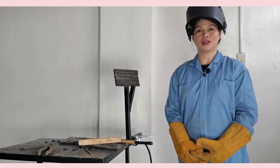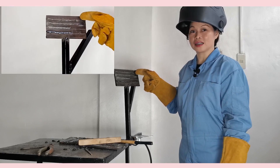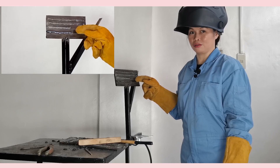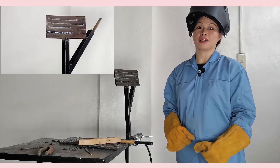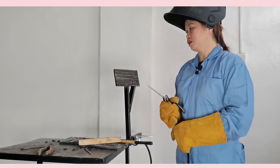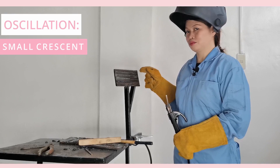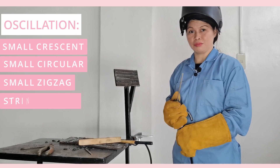In our practice beading in horizontal position, we used small crescent, small circular, small zigzag, and stringer bead. These four techniques can be used when you practice beading in horizontal position. We have finished the horizontal position techniques that we can use: oscillate with small crescent, small circular, small zigzag, and stringer bead.